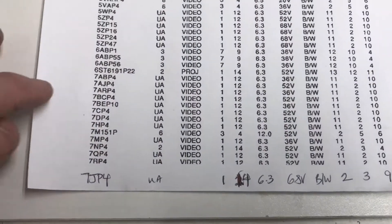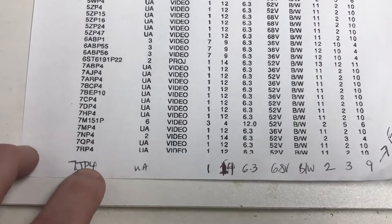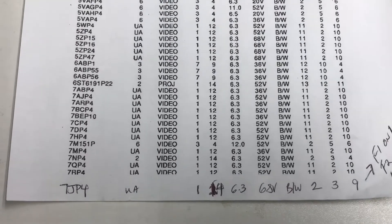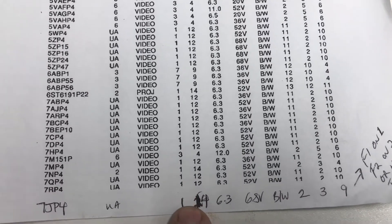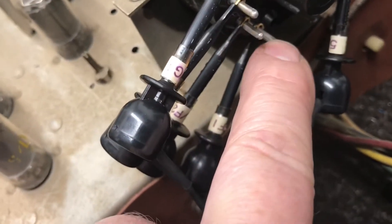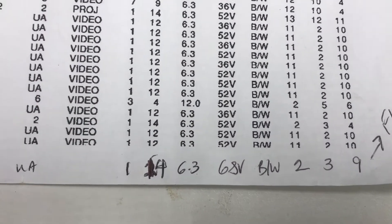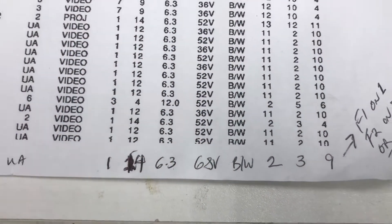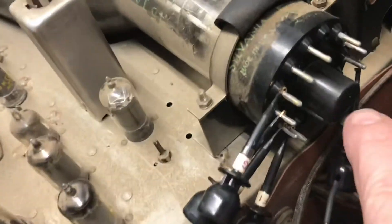Here's my settings sheet for the Sincor — I've written this in because I've worked on a couple of these older TVs. The filament connections on the tube are pins 1 and 14, right there. The cathode connection is pin 2, the G1 is pin 3, and the G2 is pin 9.